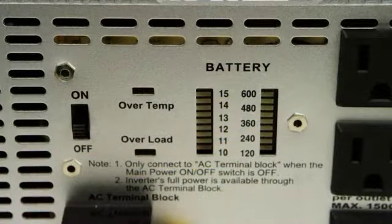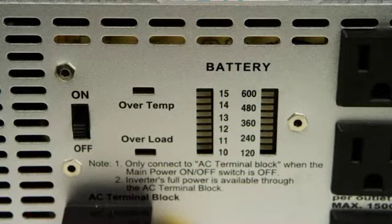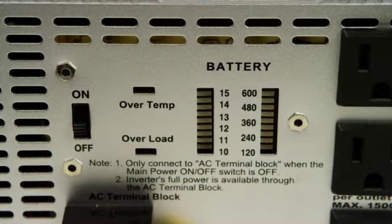This inverter also has a built-in battery voltage meter, DC amp meter, overload alarm, and over temperature alarm.